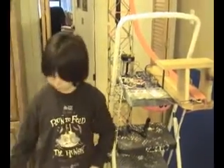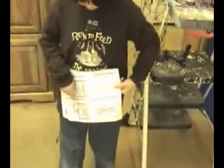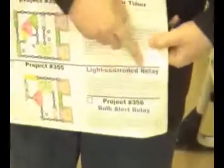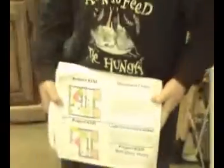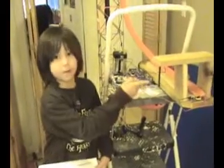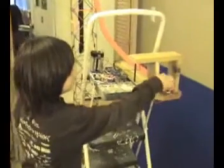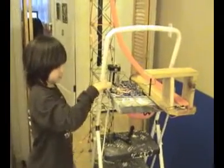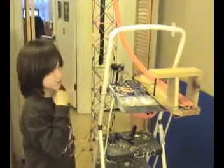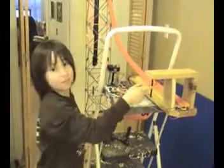I got it from my electronics book. It is called a light control relay. I did a few changes — I changed L2, which is a light, into a magnet, which I have up here. What happens is: when the car hits this photocell, it releases this relay switch and puts electricity from this big six-volt battery into the magnet.